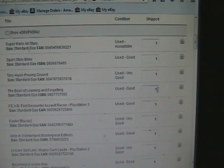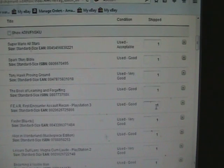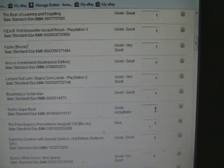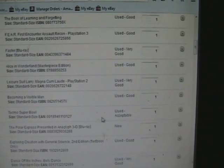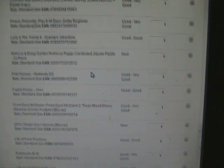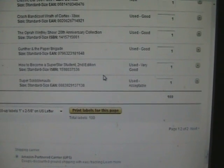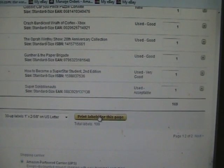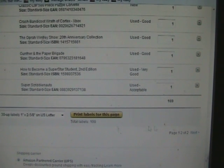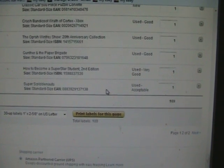This is also the time you'd want to add units if you have multiples of a specific item. Say you're selling something new and you have three of the same — you can go in and change it up to, I believe, seven items for each listing. Once you've looked everything over and confirmed it's correct, click the button that says 'Print Labels.' If there's more than a hundred items, there will be multiple pages and you'll have to print those out.